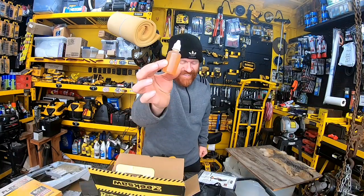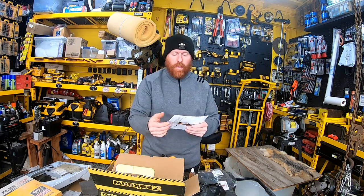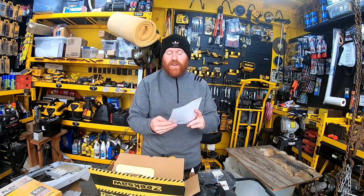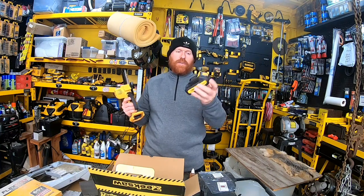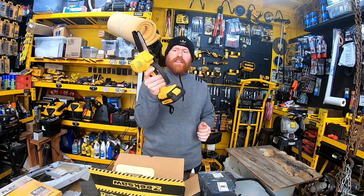We went ahead and filled that up with oil. It also comes with a warranty card — one-year warranty on the chainsaw itself — and it says to activate the warranty and watch the instruction video as soon as you receive it. This uses an 18650 lithium battery, which is pretty cool.